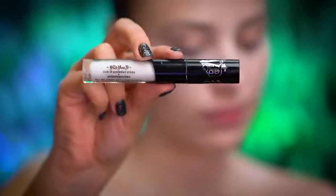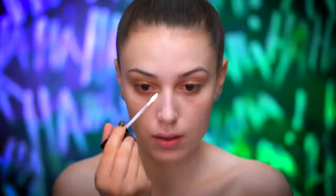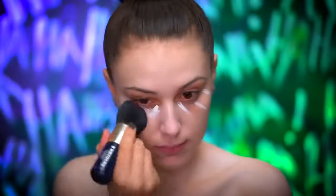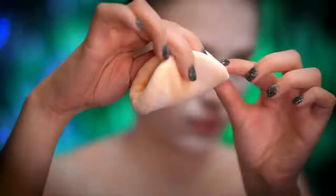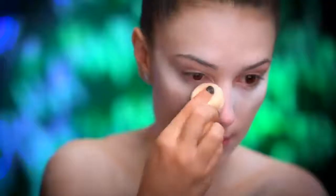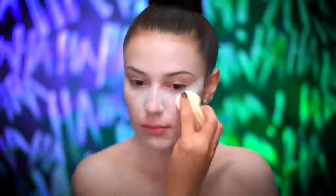Here I'm using a white concealer to highlight under my eyes and blend out all around the face. To lock everything in, I'm using a translucent powder on a powder puff and heavily packing powder under my eyes, setting my whole entire face. Then I'm going to let that bake for a few minutes and dust away the powder.